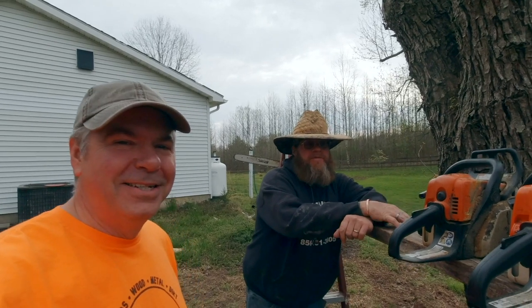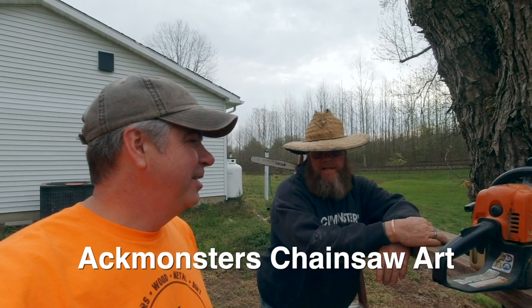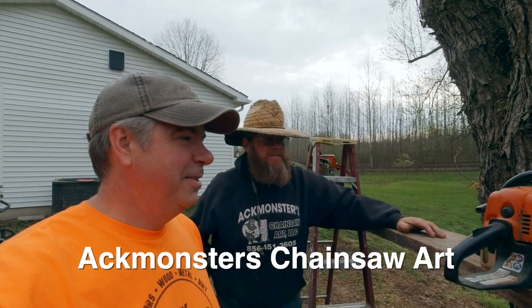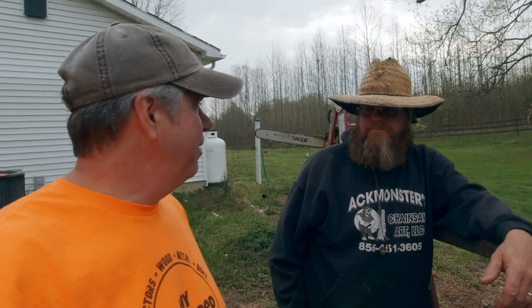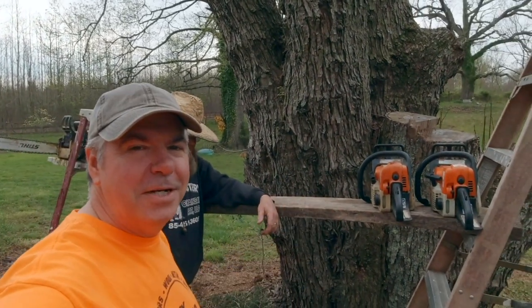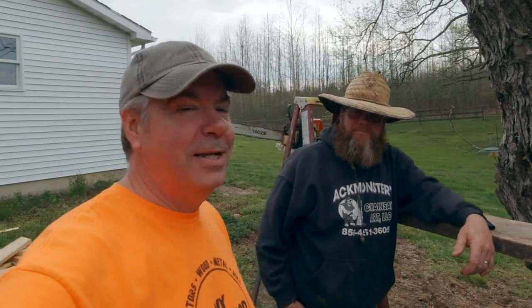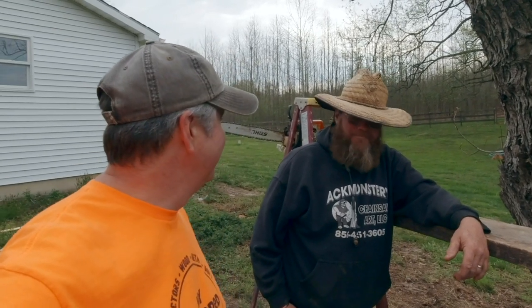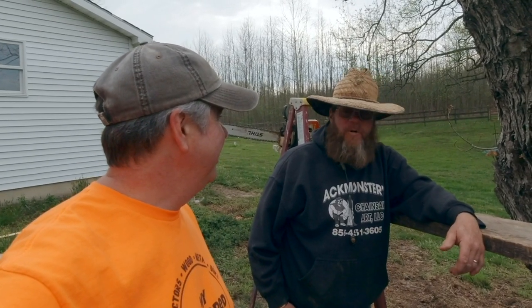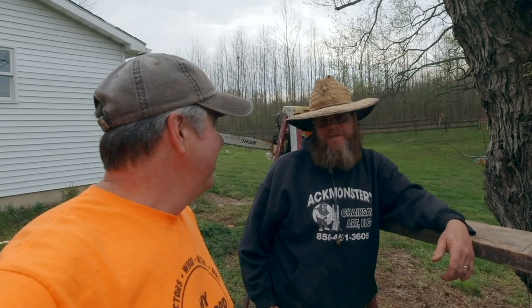His professional name is Ackmonster, and you can look up his webpage — it's Ackmonster's Chainsaw Art on Facebook or Instagram. I'm excited to see what you do here. We've talked about putting some wildlife carvings in, and I don't have the eye for it. I've seen your work, which is amazing, and I think anything you do is going to be fantastic. 'Well, we can hope for the best, hope we don't get hurt, and we don't disturb the frogs in this tree.'